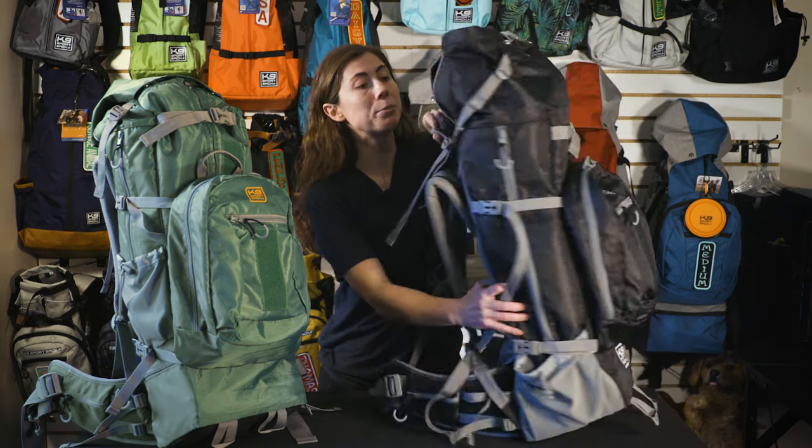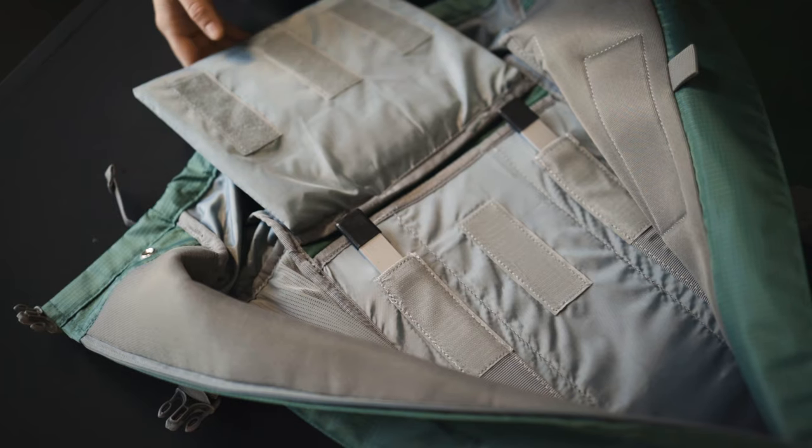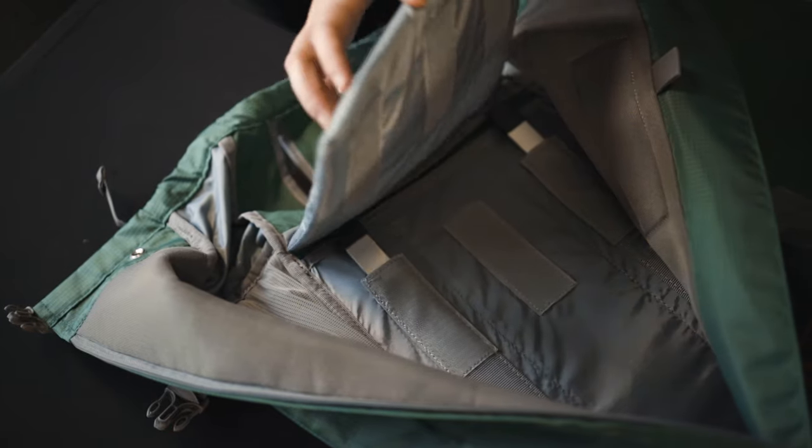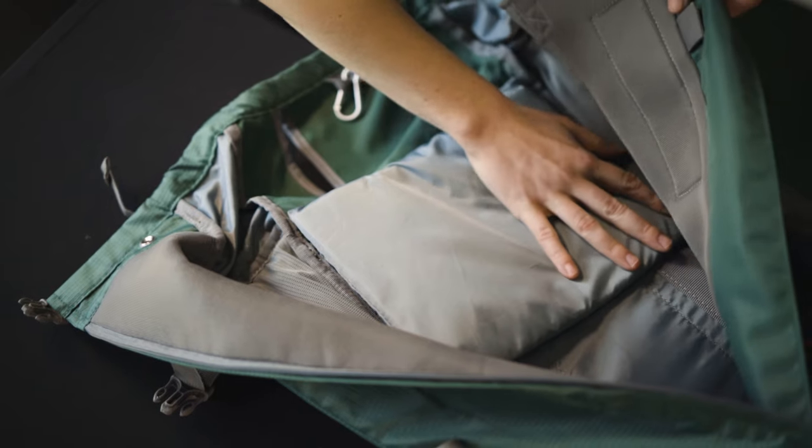Some features that will help keep your dog comfortable are the neoprene lined leg holes. This will prevent rubbing or chafing on your dog's legs, especially if they like to move around a lot. The frame is also hidden behind a foam panel so that your dog can sit comfortably in the backpack without feeling the metal rods of the frame.